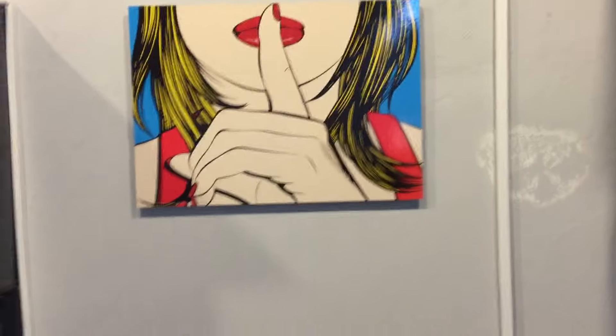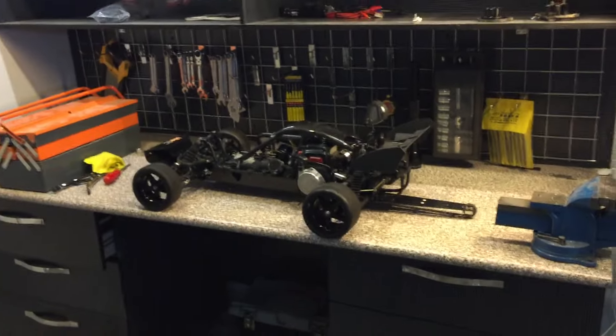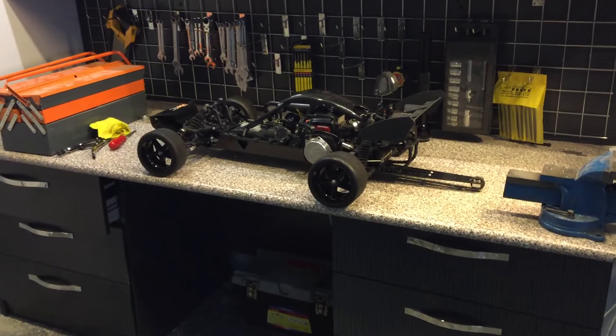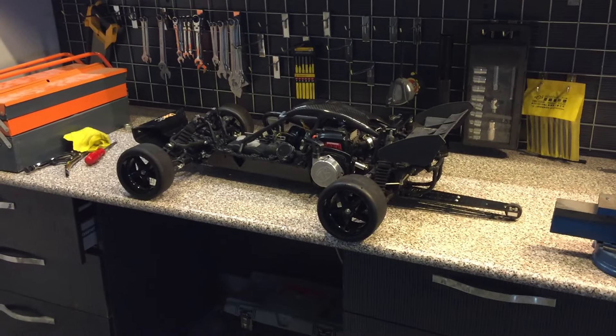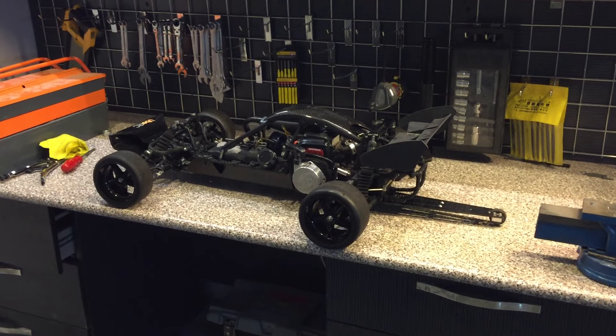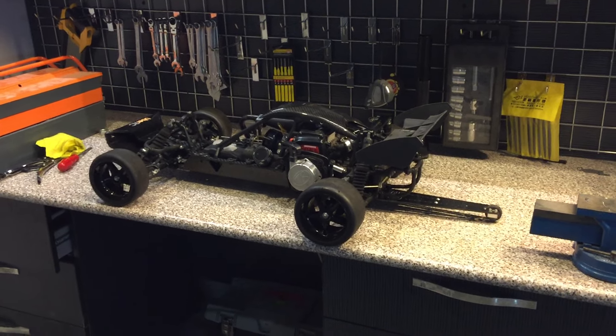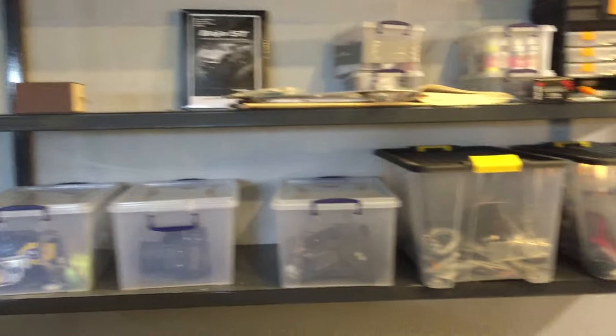Hi everyone, today I'm gonna do a small review of my baby Baha — the first Baha I've ever got. I've rebuilt it many times, and this is the first time I'm doing a review, so in case something is missing, sorry for that. Quick look at my man cave.